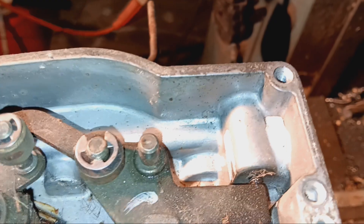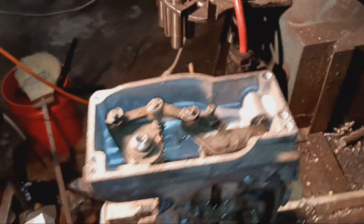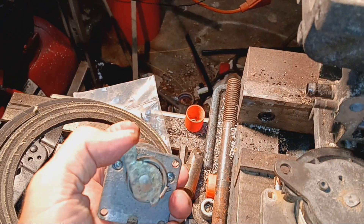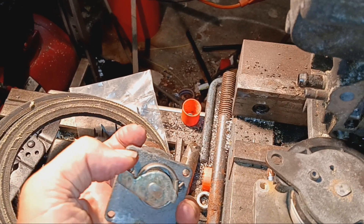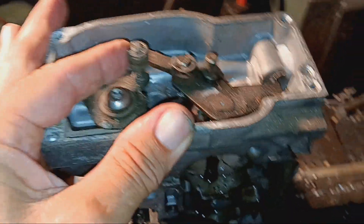...the motor that's mounted on the side — this motor right here — this lever, this flat spot on this lever, puts constant pressure here, which is always trying to open the throttle plates.